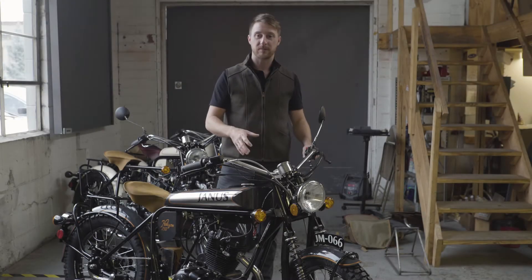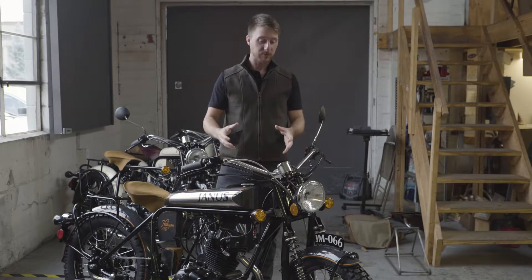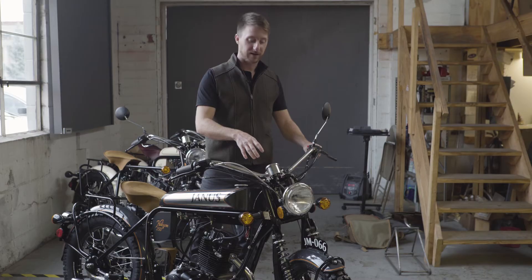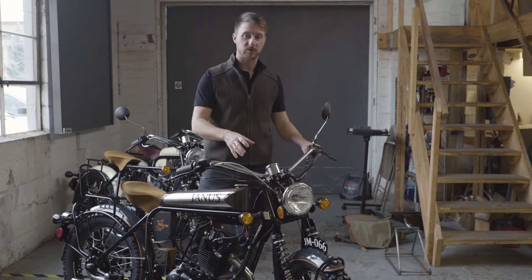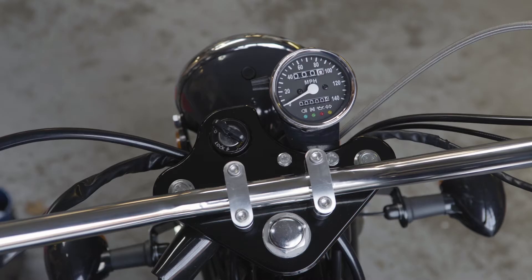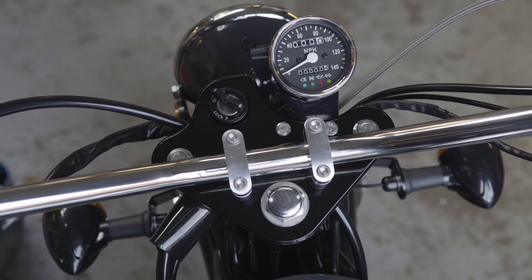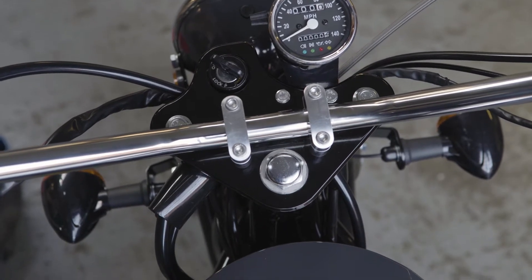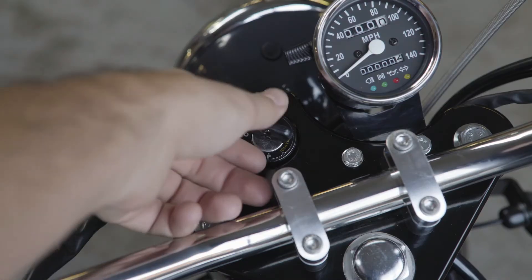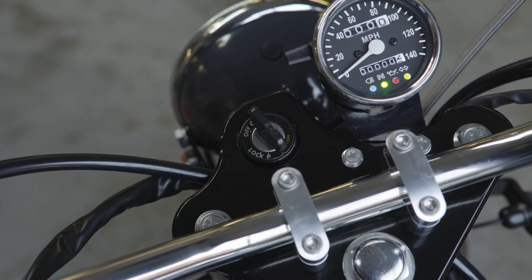It's been a while since we've given you some updates on the bikes, but we have made tons of improvements and refined the bike. One of the major changes that we've made to the most recent generations of our bikes is the top plate of the forks here. That is made out of 6061 aluminum, it's CNC machined, and has the key switch up on the top here, versus our old bikes where it was down on the left-hand side.